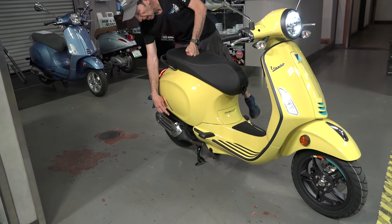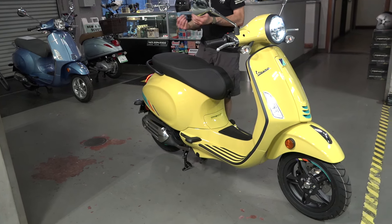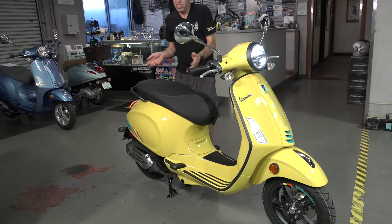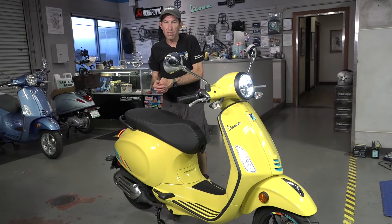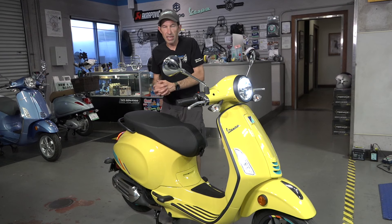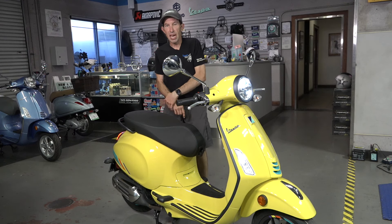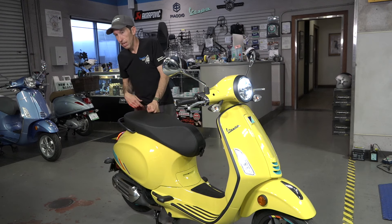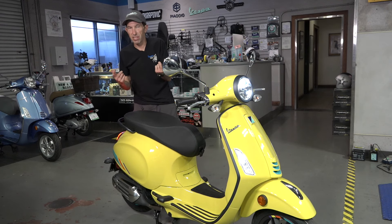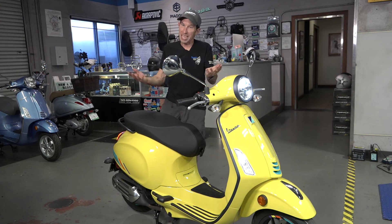You have the newer style muffler — slightly different looking, with a catalytic converter up front. This engine design meets the new Euro 5 emission standards. They have an all-new engine management system, very similar to what's found on the GTS. A good thing is they now have an OBD standard diagnostic interface, which was mandated in Europe. So if you're a do-it-yourselfer 10 years down the road, you could diagnose trouble codes through this standardized interface rather than the proprietary Piaggio interface of prior years.